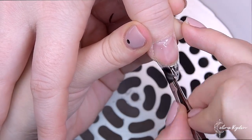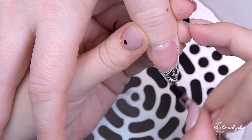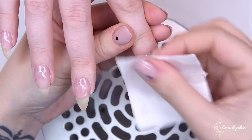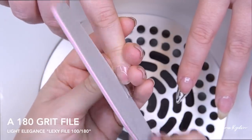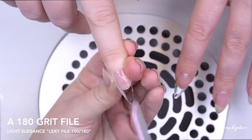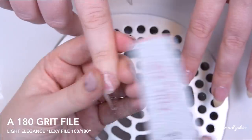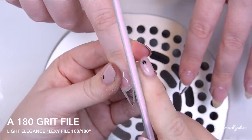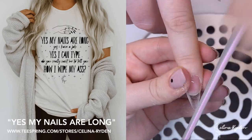Back to the nails — right now I'm applying that second layer over the extension, then wiping and taking my file. Since this is an old video, I'm using old files from Light Elegance. They don't look like this anymore — the new ones are fantastic, so make sure to check those out.